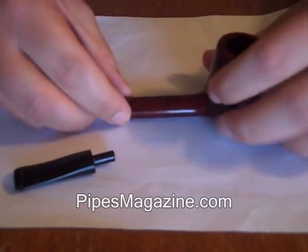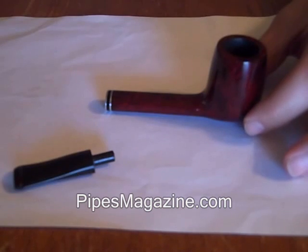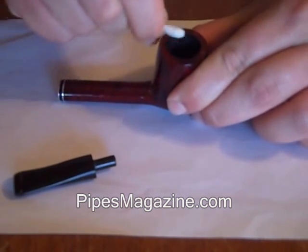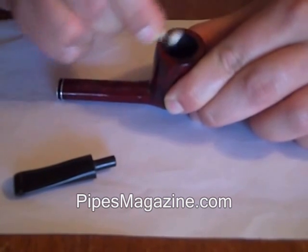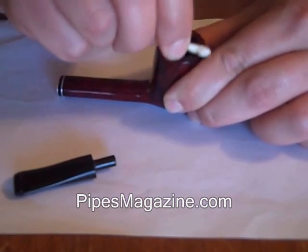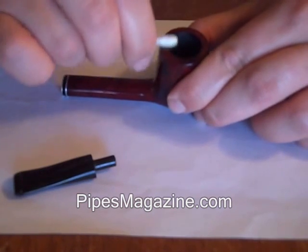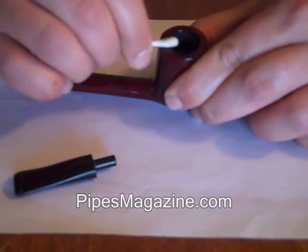Start by disassembling your pipe — that's pretty much removing the stem. If you have any removable bands, remove those as well. As a first step, I'll take a q-tip and moisten it with saliva. Saliva works really well at removing tar from the rims, and that's the first thing I do. It doesn't damage the pipe, but you can see how much tar is coming off the rim. I normally try to do this after every time I smoke a bowl to keep it from getting really built up and becoming hard to clean. Keep moistening a clean part of the q-tip with saliva and keep going until you've removed all of the tar from the rim.